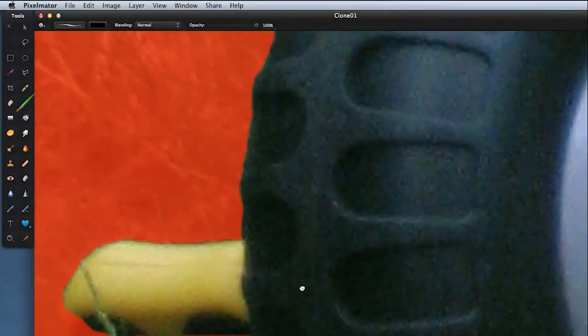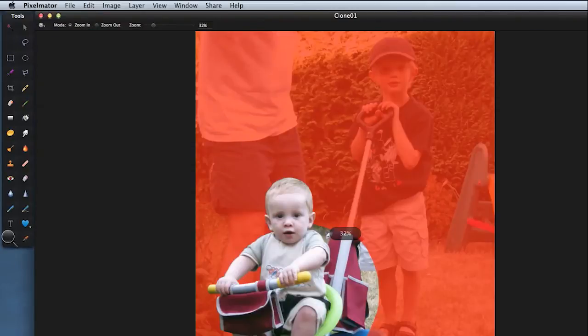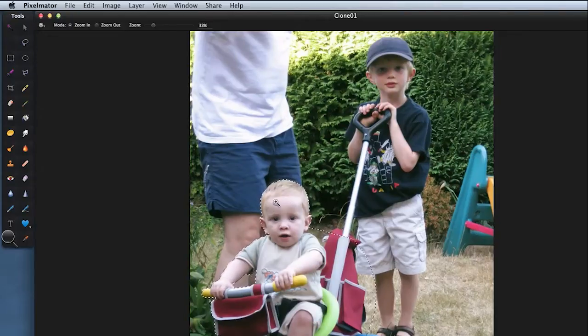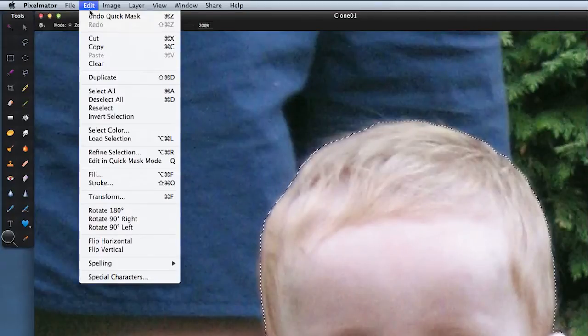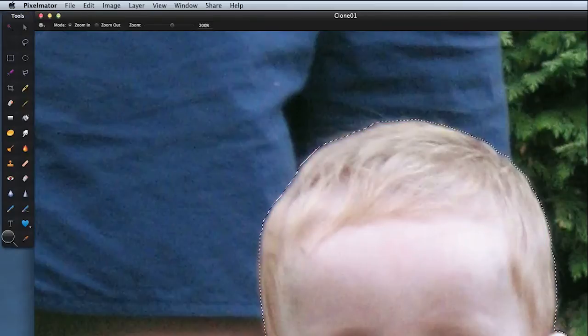I believe we are just about ready, so zoom to fit. Come out of quick mask mode by pressing Q. Now that we've made all our selections, I want to zoom in a little bit more, then come to Edit > Refine Selection because I want to feather my mask a little bit so I don't get too hard an edge. I've got mine set to about 14 percent — click OK. Now we're ready to start cloning.